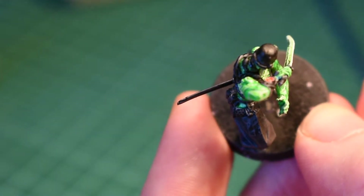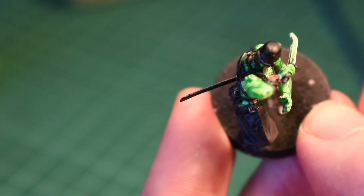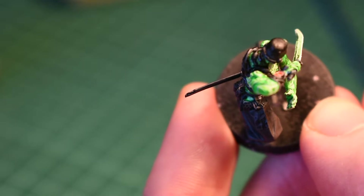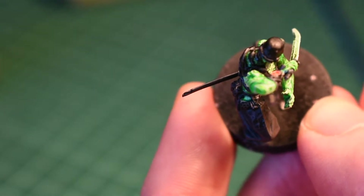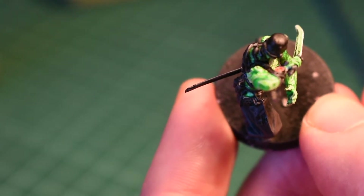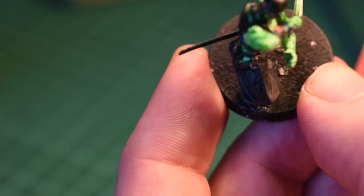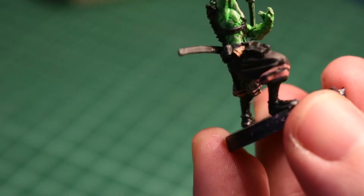I'm just going to get onto the butt of the pistol which I'm going to basically give a sort of semi-dry brush white. It's the same process that I used with the Kaisatsu Butai. I'll just show you that and then I think that will be this done. So that's the pistol butt done.